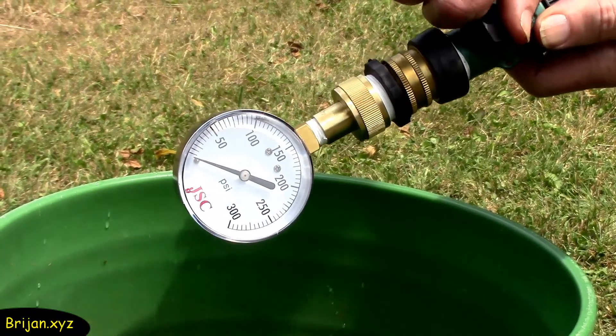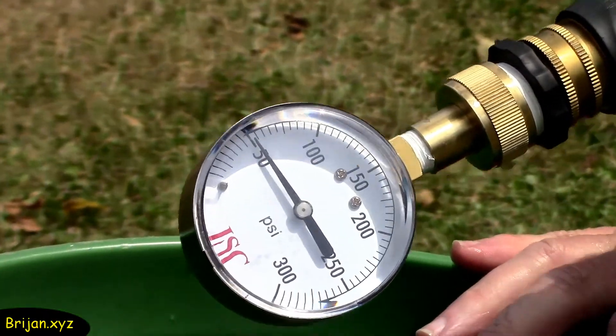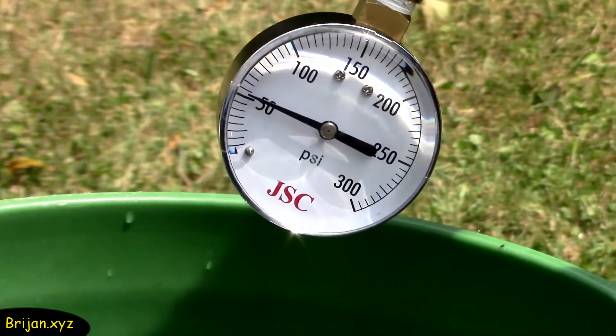Turn the water on and you will see what psi your water is. Ours is 55 psi, which is pretty good for the distance and slight incline the water is traveling. It is more than enough for our requirements.